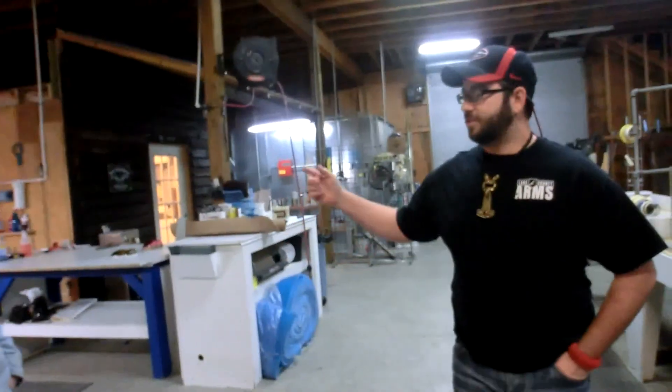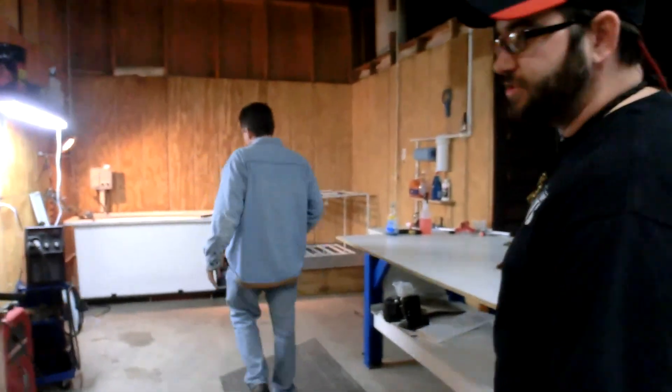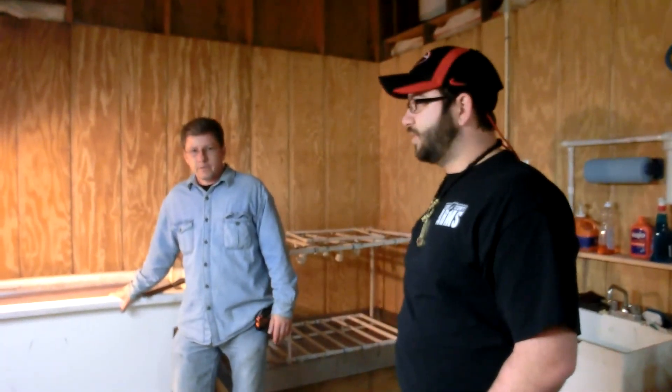I'm here with Danny Bass from Weapons of Bass Construction. We're going to do a kind of off-the-wall video with some of the stuff he offers, some of the things he can do, and also a project I had him do for me on my Glock 21. We're going to go around the shop and he's going to go through what he can do. He does hydro dipping — I'm sure you've seen it on other YouTube videos. He's got a dipping tank here and can do just about anything you want: guns, car parts, anything like that.